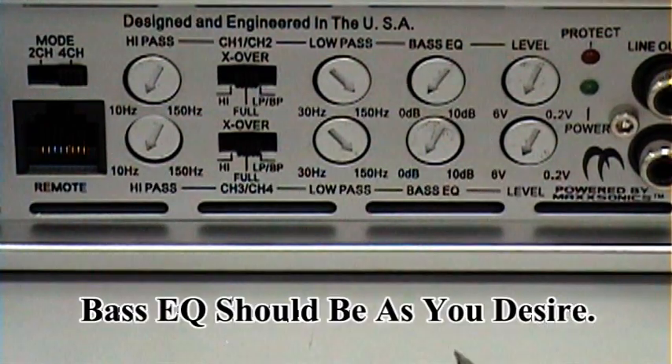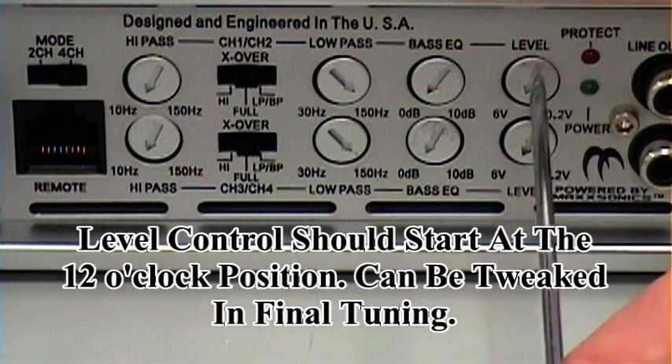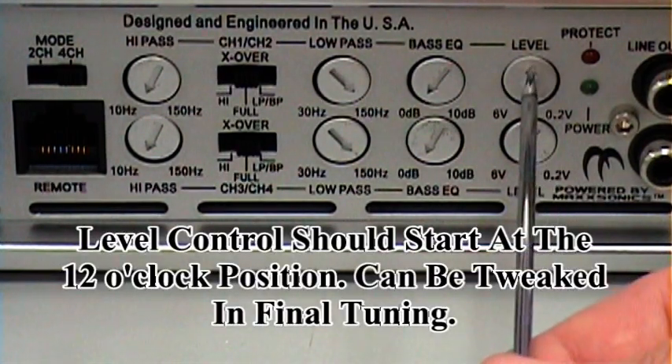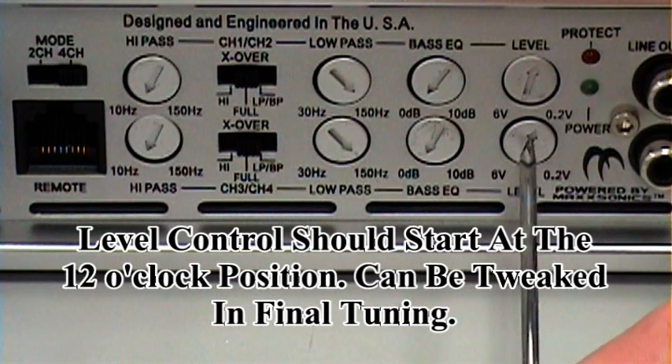The next adjustment is bass EQ — that should be set to your preference. And the final adjustment is the level control, which we'll set to approximately 12 o'clock to ensure that we have clean output from the amplifier.